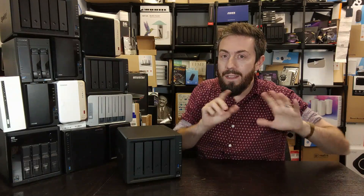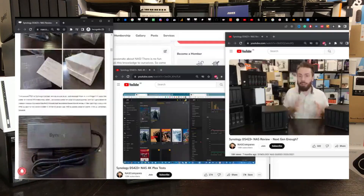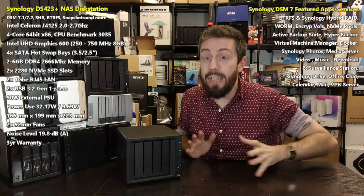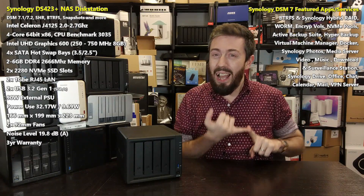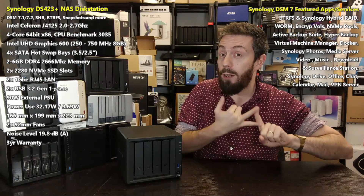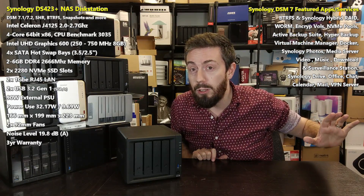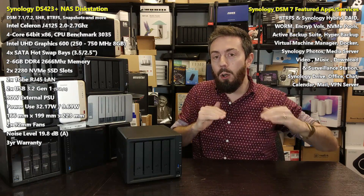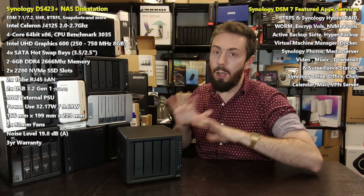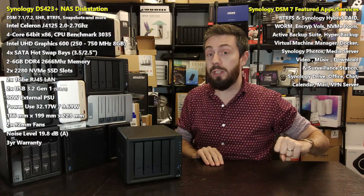Before we go any further, it's worth highlighting: this is not a review. We've already done a review, a before-you-buy, loads of performance testing — Plex, surveillance, DSM 7.2, the works. It'll all be linked in the description. This video is a six-months-on assessment: is this still a good purchase? There are users who've already bought this device, users on the fence about to buy it — perhaps eyeing a Black Friday deal — and people who bought a Synology NAS a few generations ago, like a 916, 918, or 920, wondering whether to upgrade or wait for the next generation. That's what this video is for.